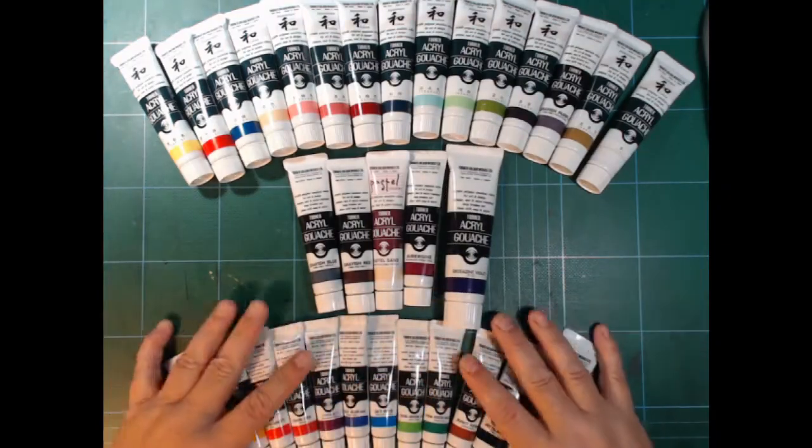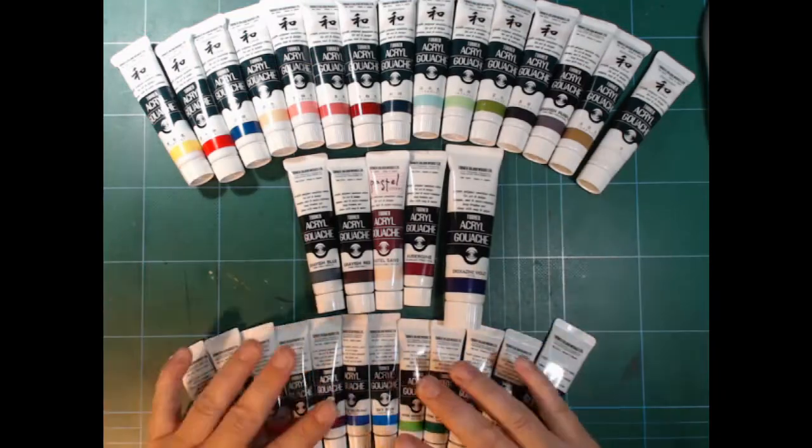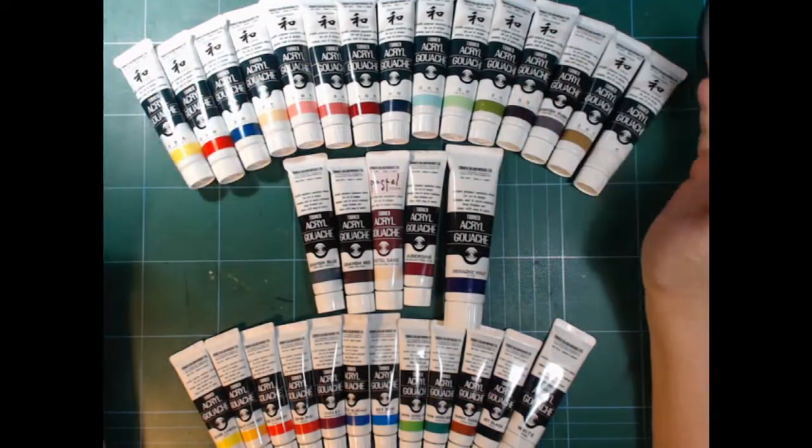Hi and welcome. This is a very sped up version. These are my acrylic washes, all from Turner.